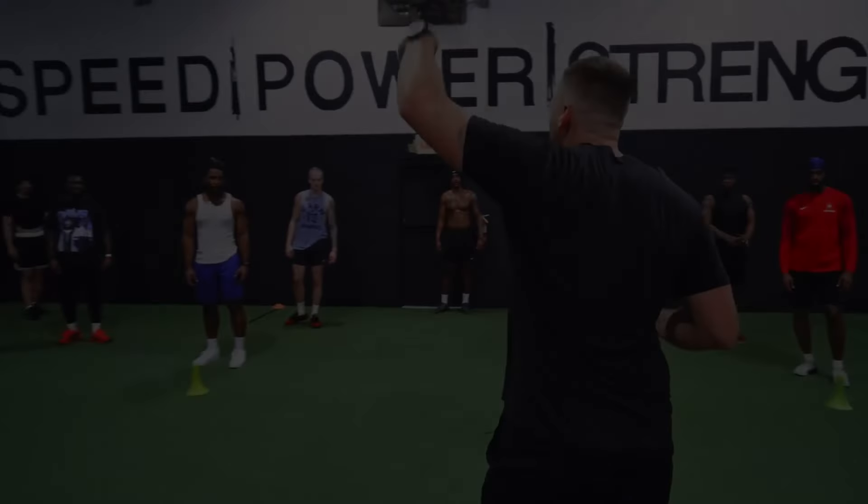Welcome to the OTA podcast where we discuss everything performance training. I'm Coach Chris Barnard. Welcome back to the OTA podcast. For today's video, what I want to discuss is what I feel like is the missing piece or holy grail to performance development of athletes.